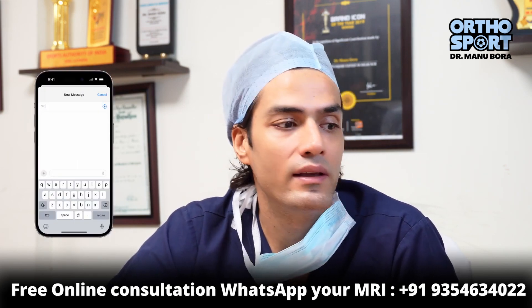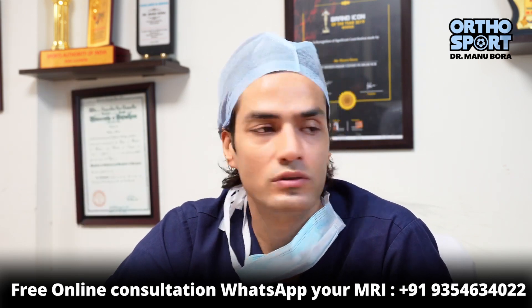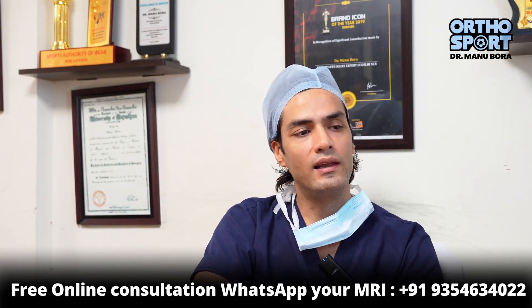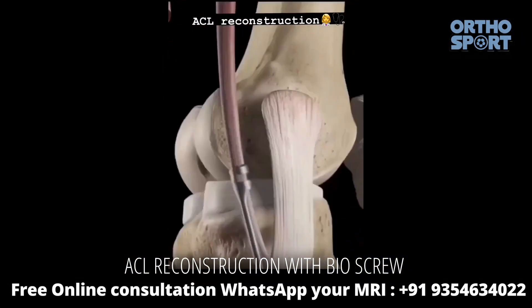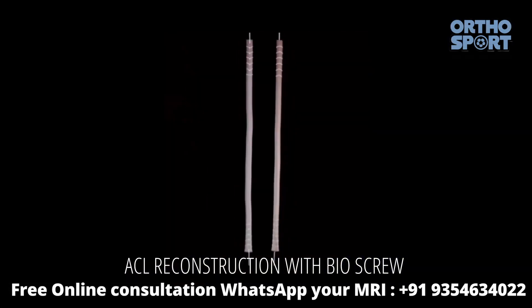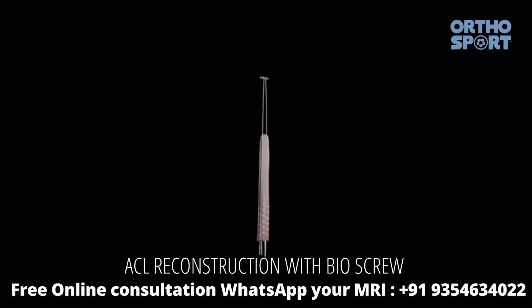The ACL surgery was very developed. We had two hamstring tendons — one and two. We doubled the ACL and made it four, getting a four-fold ACL graft.